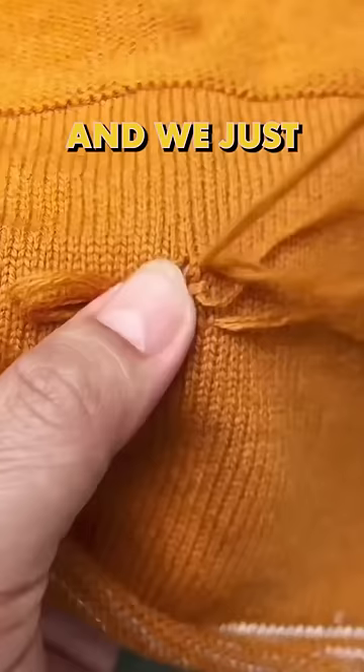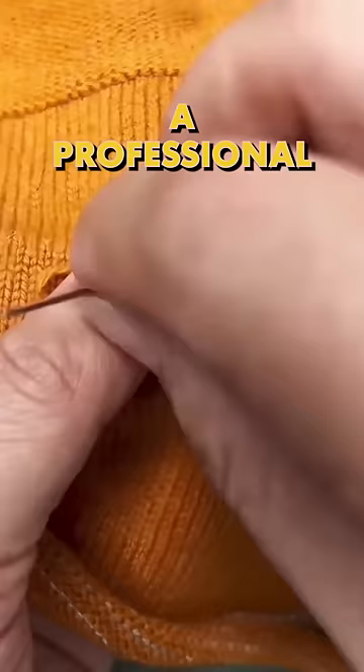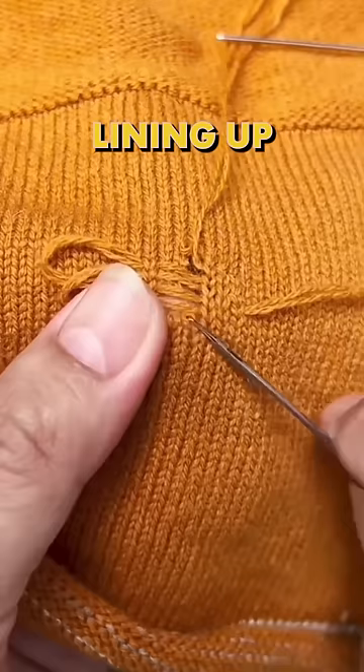So the cool thing about this is it actually shows us how they're lining up the seams perfectly. This is obviously a professional stitch job, but they're not just lining it up horizontally — they're lining it up vertically as well. So they're actually entirely replacing the ripped piece of fabric.